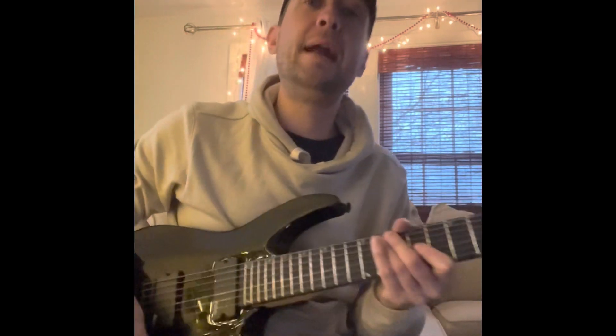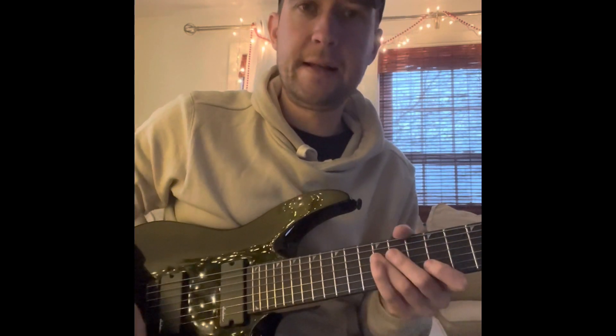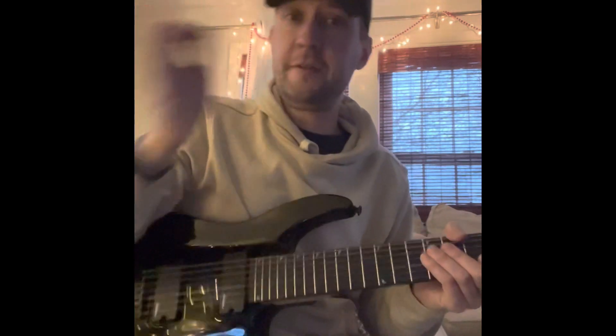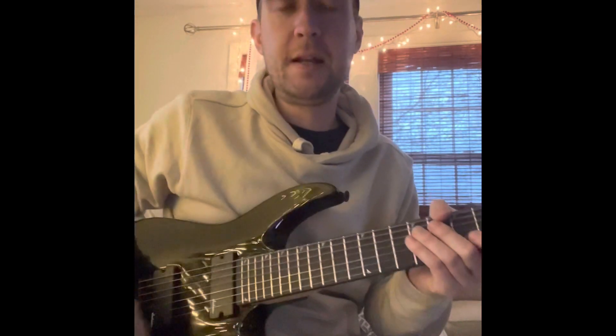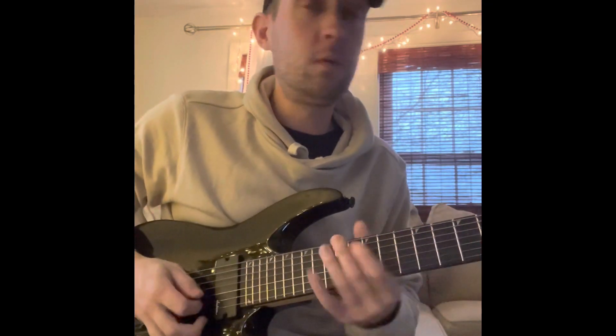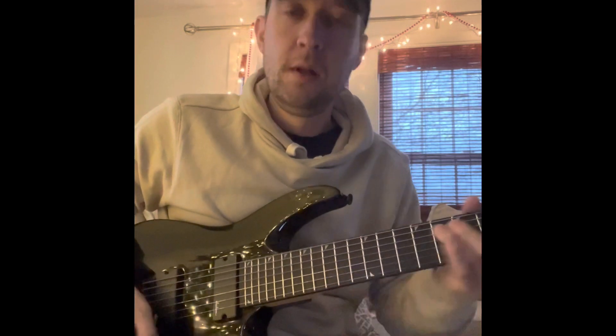He kind of does this chromatic thing where he's going — like that. I figured that part out. But when he stops — again, it's just a one-minute video and he's playing Les Paul — he stops and says 'wow, that tone is tight' and starts playing again. He goes like that.